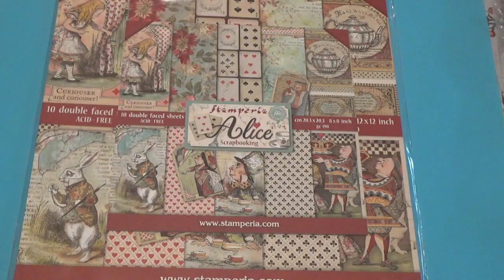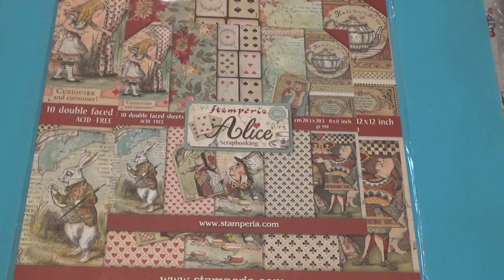Hi, Debbie here with another episode of Crack the Vault. This is a year-long collaboration hosted by Poet Spice where we go into our vault and get out things that we've been hoarding.